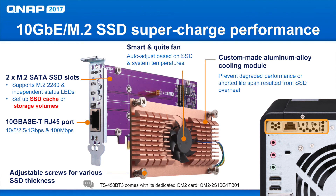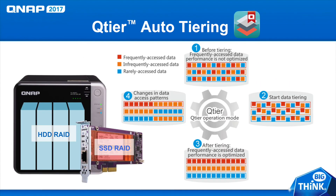Here we can see the QM2 card that comes pre-installed in the TS-453BT3. This card is specifically designed for this model so it can't be used on any other models. It comes with a 10G base-T RJ45 port and two M.2 SATA SSD slots. If you use the M.2 SSDs, you can utilize a feature called Q-Tier, which will move the most frequently accessed data to the faster SSD drives and the least used data to the slower HDDs.